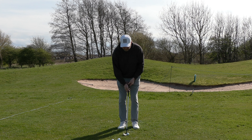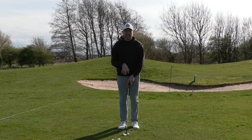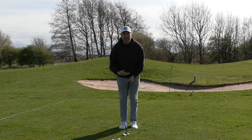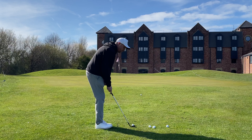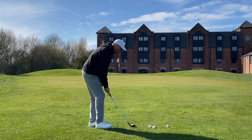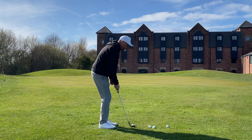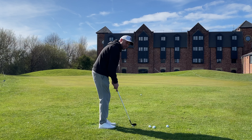The beauty is I've got my 56-degree wedge with 12 degrees of bounce, so you can see the back edge is quite a lot lower than the front edge. As long as I use the bounce of the club, it doesn't really dig into the ground — even if I try and hit the ground quite hard, it doesn't really take too much turf.